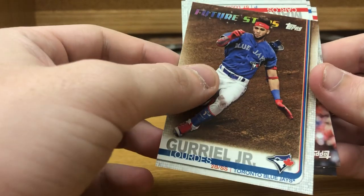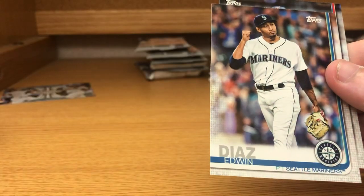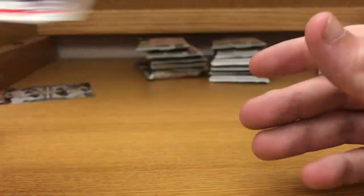Lourdes Gurriel Jr. future stars, Carlos Martinez, Edwin Diaz, and Jaco Dorizzo. On to the last stack.